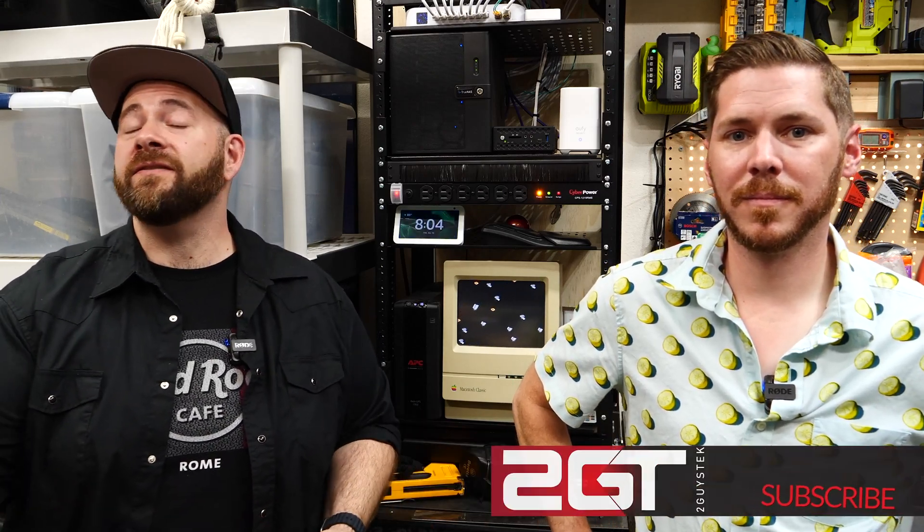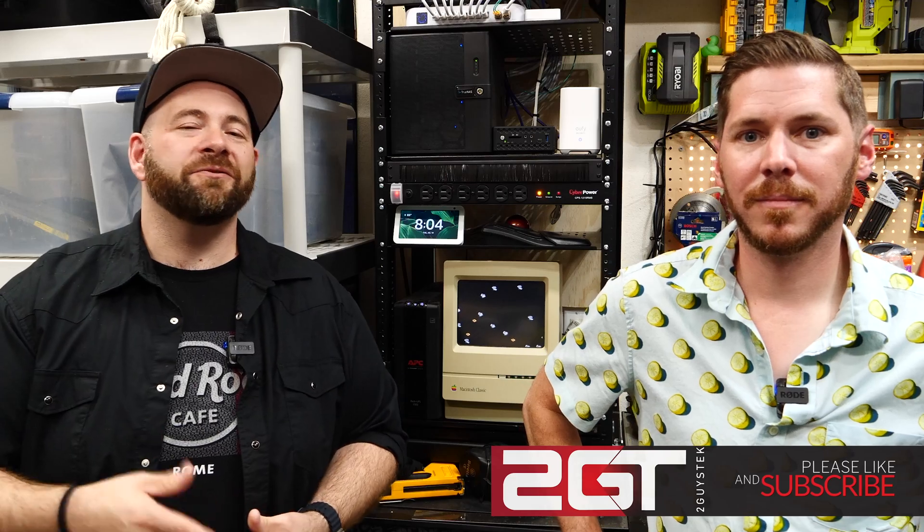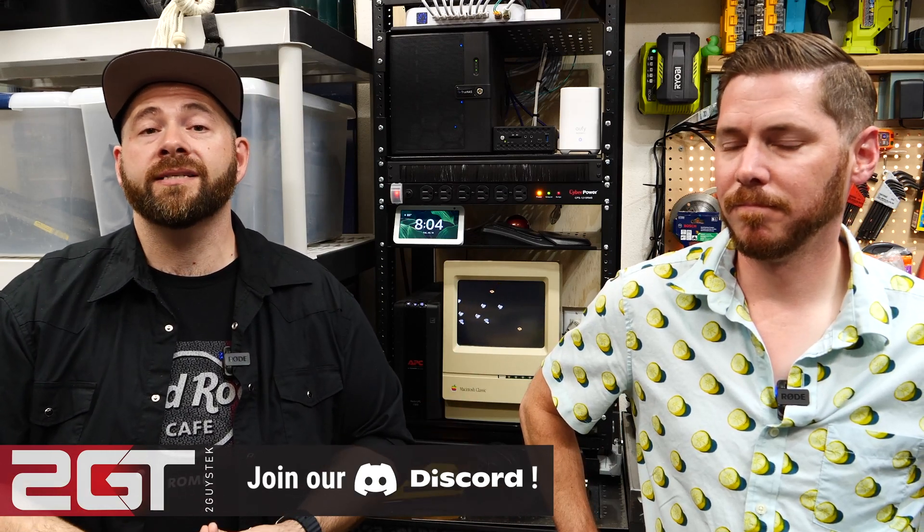And that, ladies and gentlemen, will do it for this video. If you enjoyed it, give us a sub and a thumbs up. If there's anything we did that you disagree with, get down in those comments and let us know. Thank you so much to our YouTube members — you guys are awesome, thank you for supporting us. If you'd like to support the channel, consider becoming a member or buying some swag. It all helps.